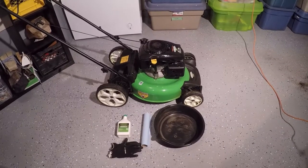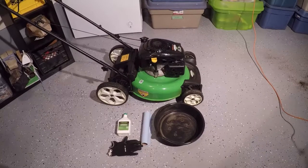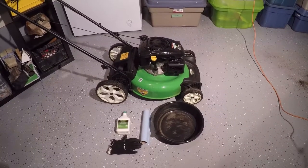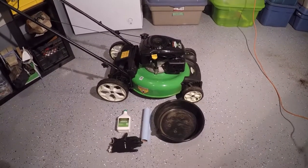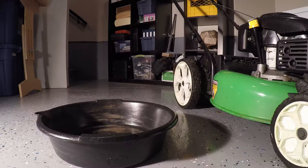Prior to doing the oil change it's best to have the engine running for a short period of time to warm the oil up, as it flows out better and will bring out more contaminants as well. So the first thing we're going to do is remove the oil filler cap before turning the lawn mower on its side.